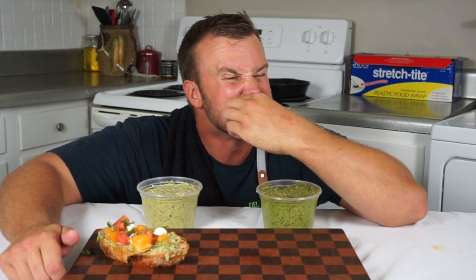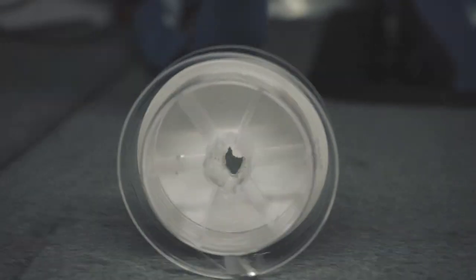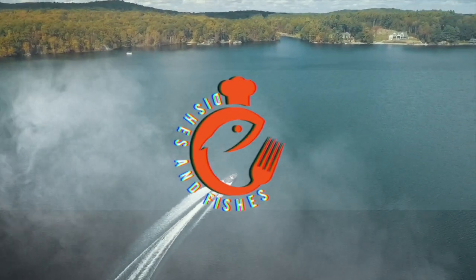Call it Manipesto. Sorry, had to. Hey guys, welcome back to another episode of Dishes and Fishes where I show you how to cook and set hooks. Right about now in the summer you probably have an abundance of fresh ingredients and you probably have a lot of leftover vegetables in your fridge and in your garden.